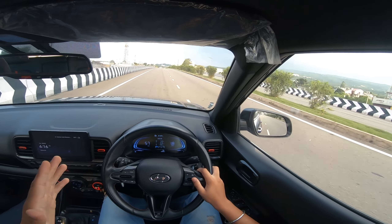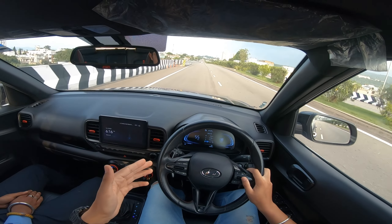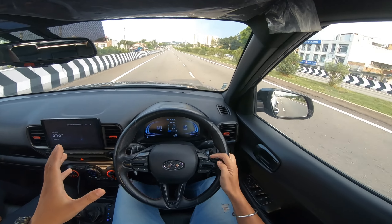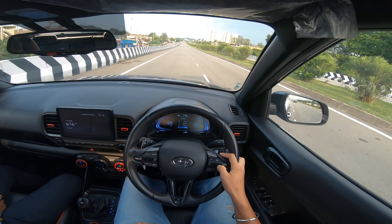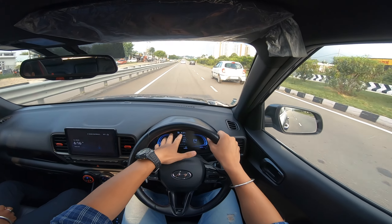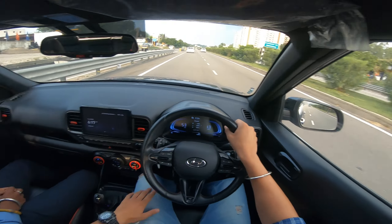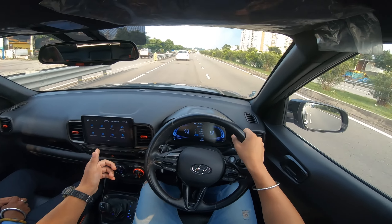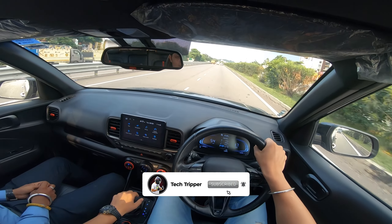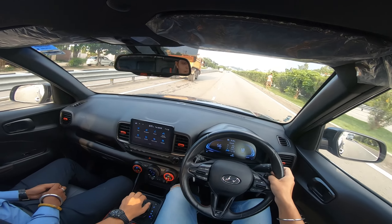From a safety point of view, you get six airbags. You also get Hill Start Control, ESC, VSM, and TPMS — all the safety features are there. You get a compass display and a tire pressure monitoring system. Daylight running lights are very good. You get a fully digital instrument cluster and a responsive touchscreen in the center. Android Auto and Apple CarPlay are available wired.